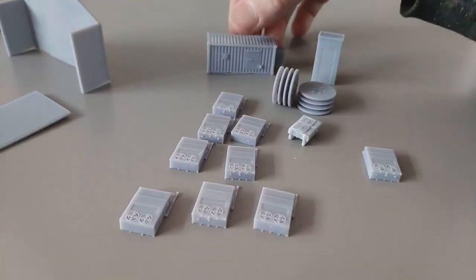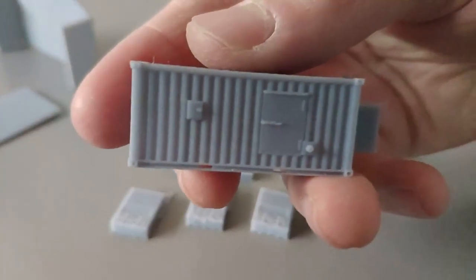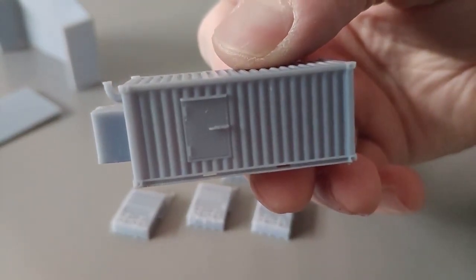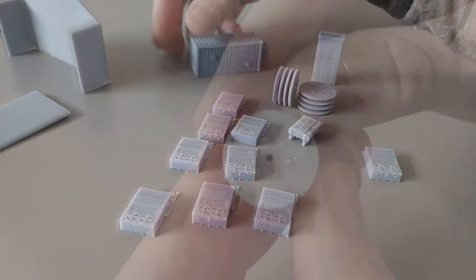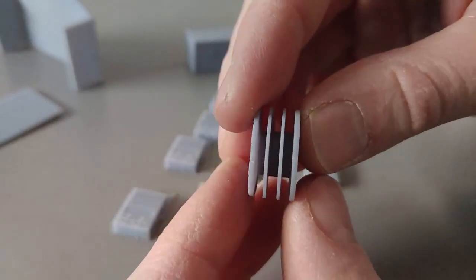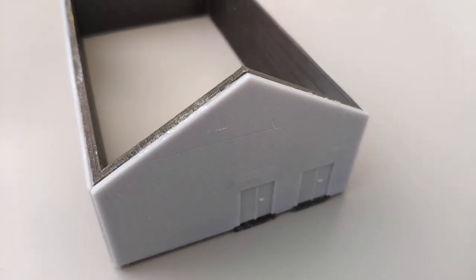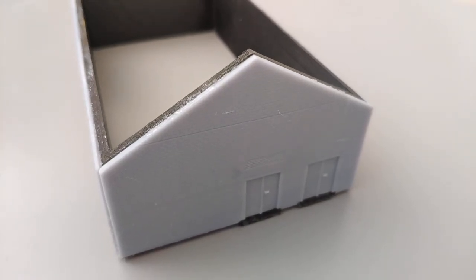Here are all the other smaller details, including the backup generator, which is based on a 20ft container. I also modelled these three-phase cable reels that have been left outside the front of the building.